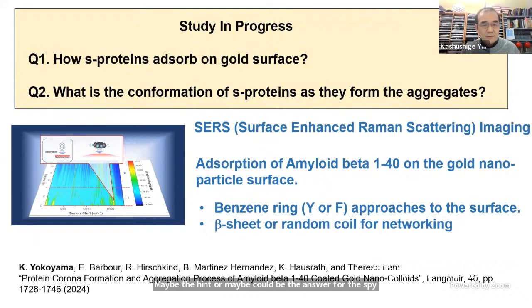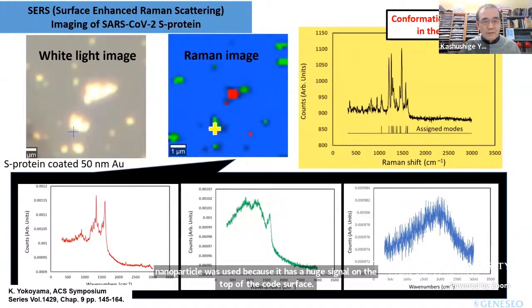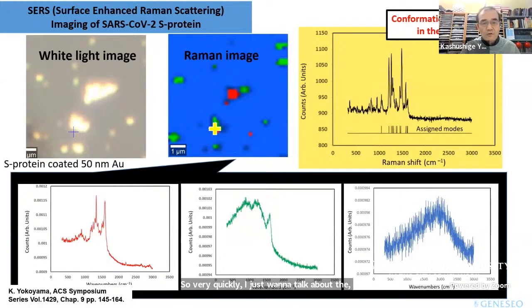For that study, I used a technique called SERS — Surface Enhanced Raman Scattering Imaging. This is basically imaging very uniquely by using Raman signals. This is another reason why gold nanoparticles were used — they have a huge signal enhancement on the gold surface. When I had spike protein on the gold colloid and tried to get the Raman imaging, I was successful.